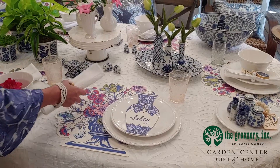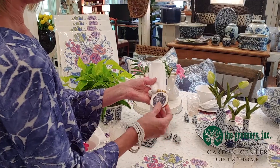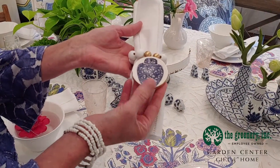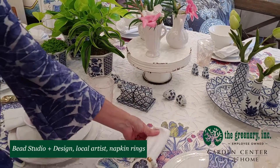We have napkin rings too, which are fun in the blue and white motif. We have a local artist, Michelle Ferguson, who makes these wonderful napkin rings — she's done them with a blue and white jar design and they look great with the napkins.